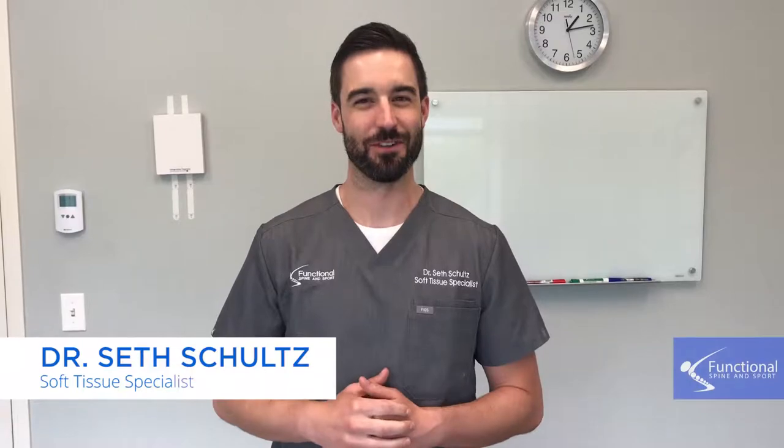Hi, I'm Dr. Seth Schultz of Functional Spina Sport. In our first treatment video for hip pain, we treated a muscle on the inner thigh known as adductor magnus. That muscle is really common and often overlooked to get adhesion.